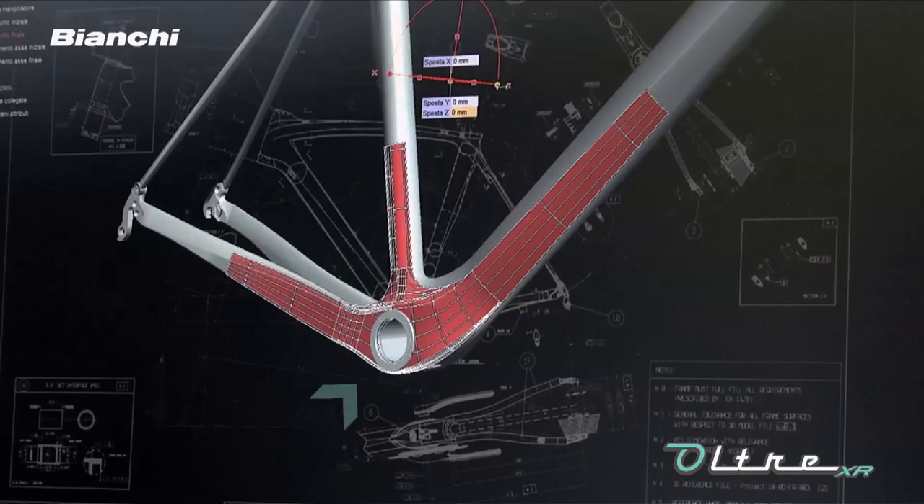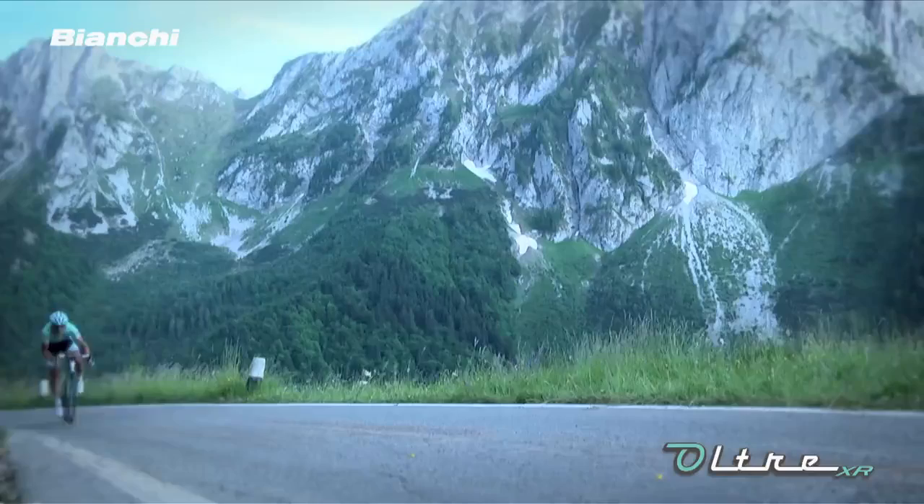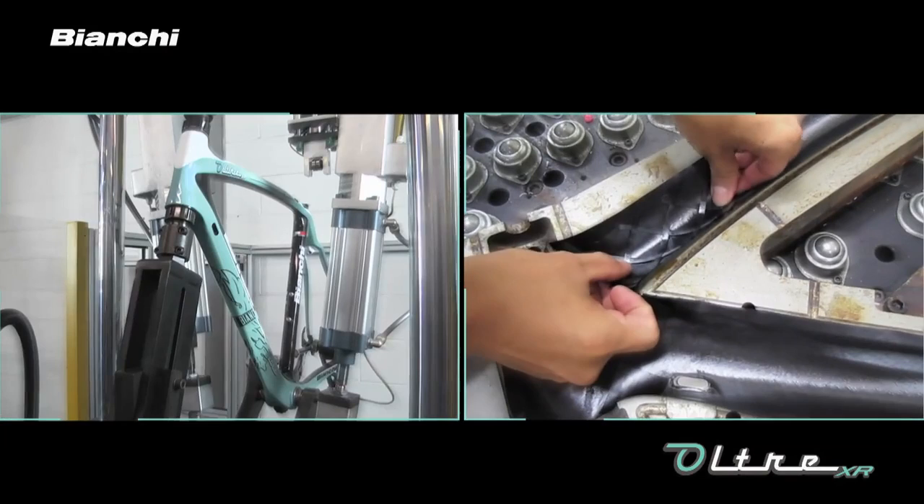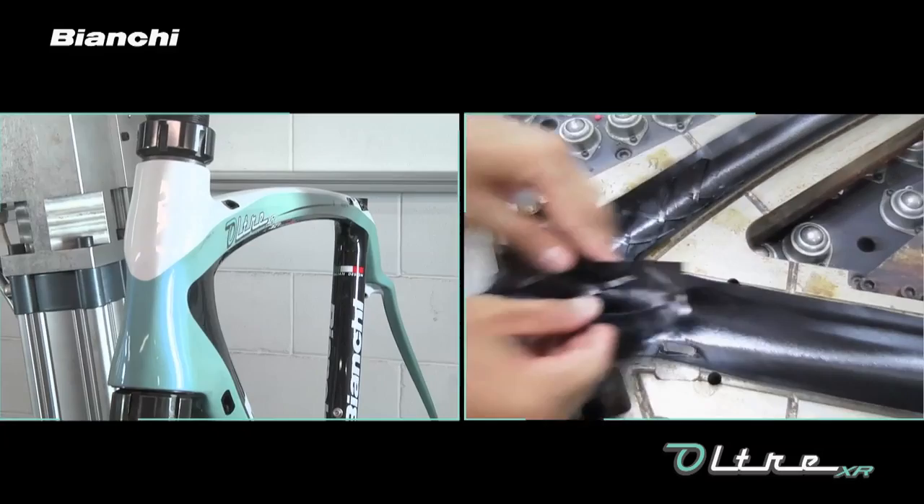And this means you're going to go faster. Bianchi's unique process called X-Tex technology internally moulds carbon strips into the head tube structure to achieve exceptional torsional rigidity.